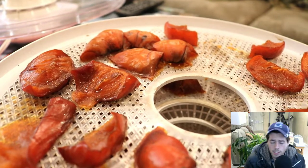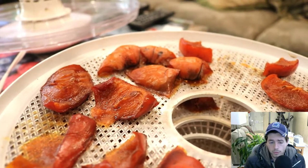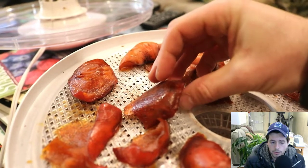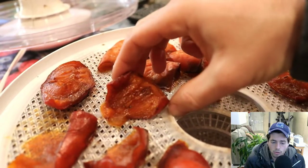In this batch that we dehydrated, I had to cut them as wedges as you see here. The real problem with this is that they just have to take a bit longer to dehydrate, but they came out just as good, if not better. The color on some of these is incredible.